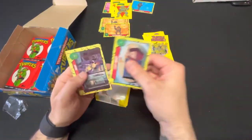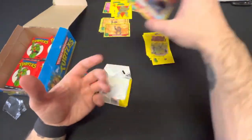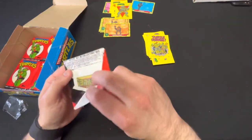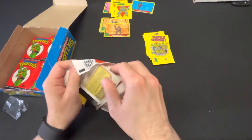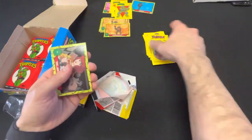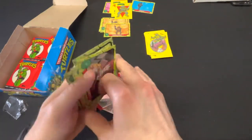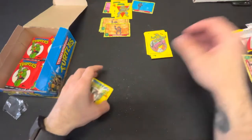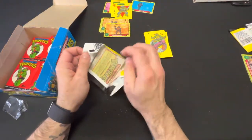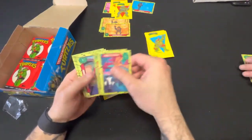We also have a first appearance of April O'Neil at the shop — graded 9.4. I think you have the 9.6, right? Yeah, you have a 9.6 and I believe I have a 9.4. It sure is — and it's a first print, first appearance of April O'Neil and first appearance of the Mousers. Great! Rafael — nice!